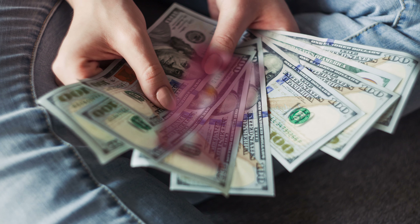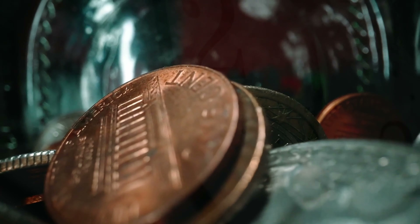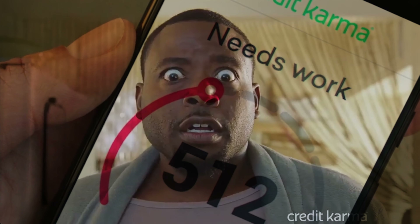You can redeem your rewards for cash, statement credits, Amazon purchases, and purchases using PayPal. There are no redemption minimums or expiration dates.